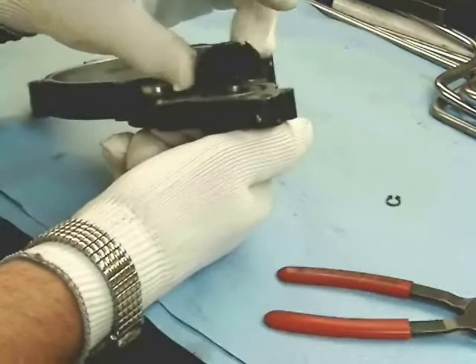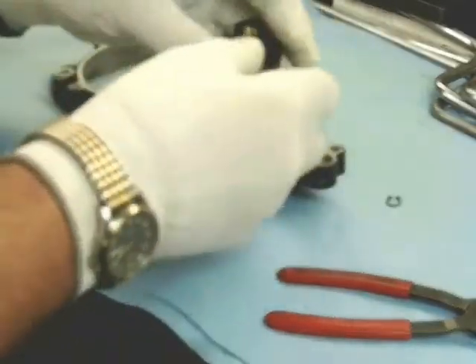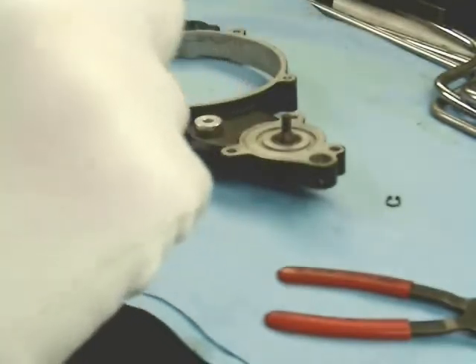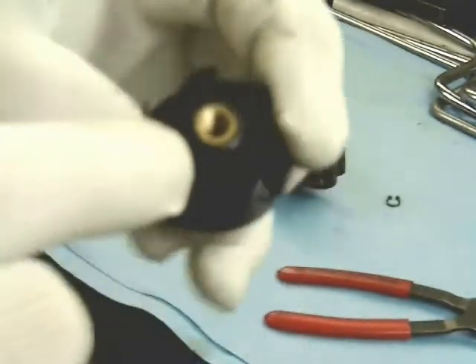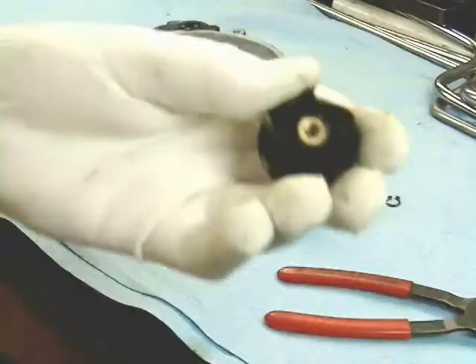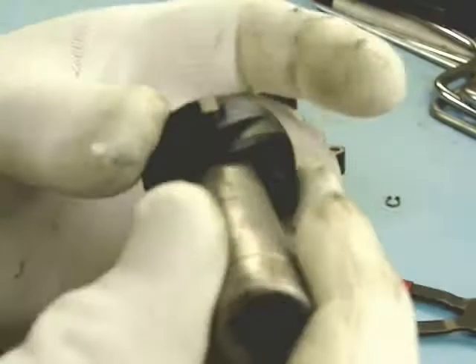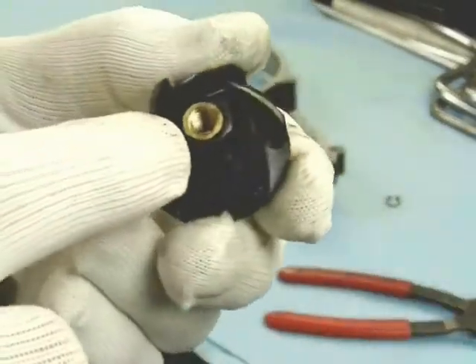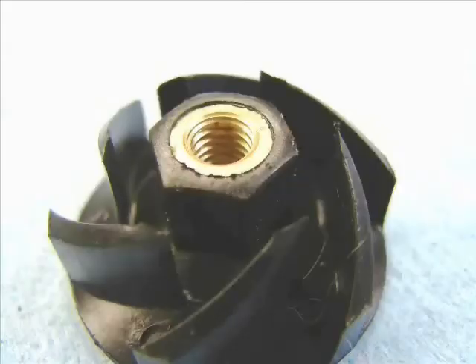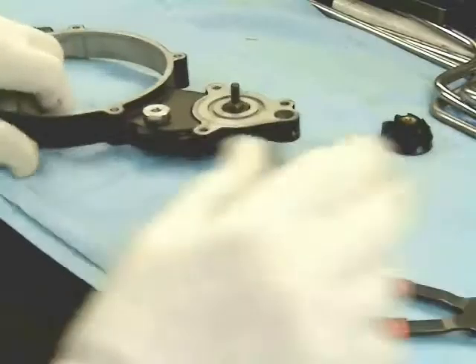Lefty-loosey, righty-tighty. If it's giving you problems getting it off by hand, there is a hex head in the center of it and you can use a 12 millimeter socket. You can see clearly here that it has a hex in the center, or you can use a deep well box end wrench.